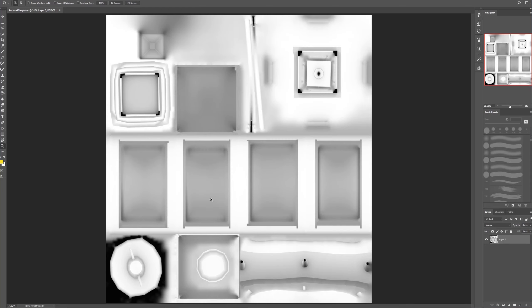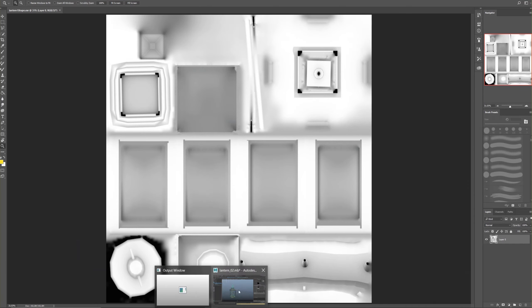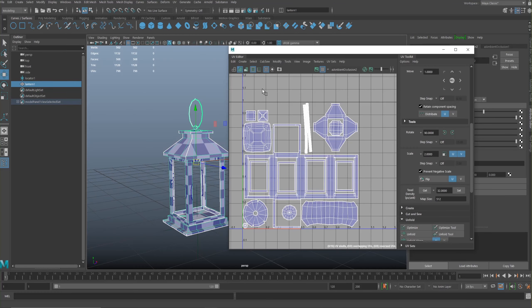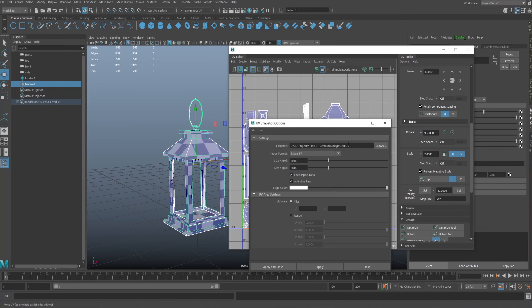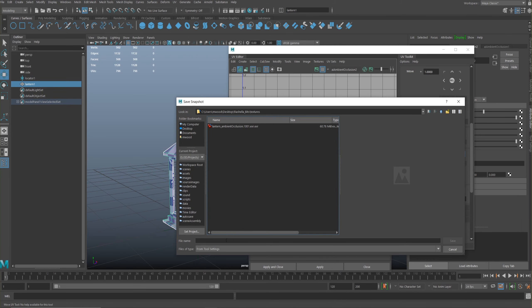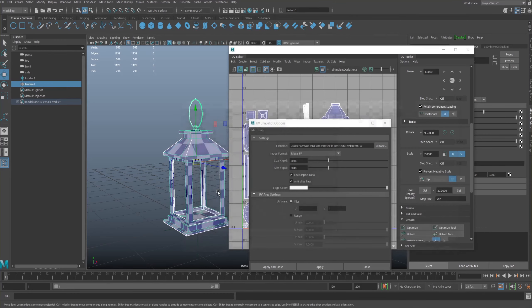We'll jump into Photoshop — this is the end result I had at 4K. I just remembered I didn't capture the UVs, so I'll open the UV editor and take a snapshot, saving it into my texture area. I'll call this 'lantern_UV'. I'm going to texture this at 4K since I did the bake at 4K, and the image size in Maya is 4096 by 4096.